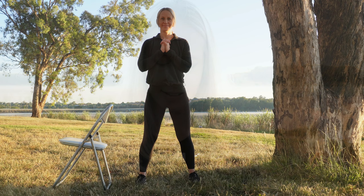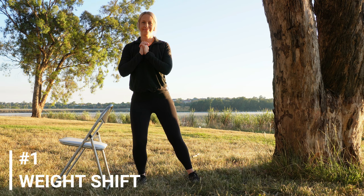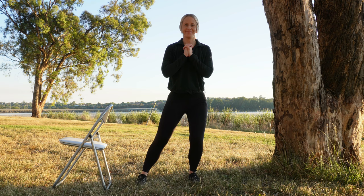This video is part of the ankle exercises for osteoarthritis series linked in the description. Let's get started. Starting with weight shift: with your feet shoulder-width apart, lean from one side to the other. Repeat eight times.